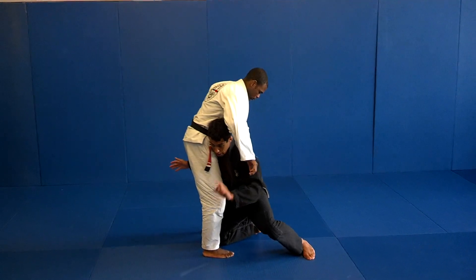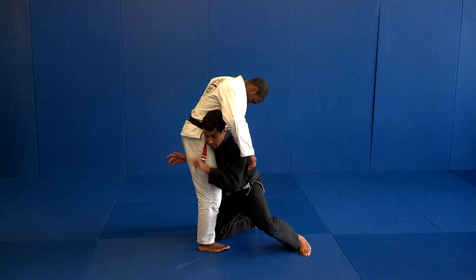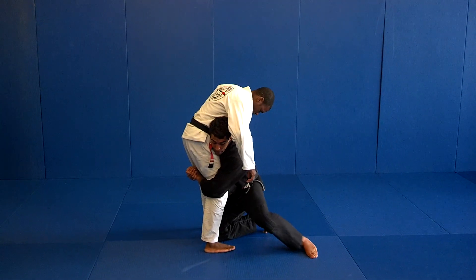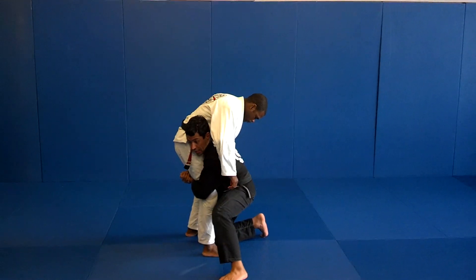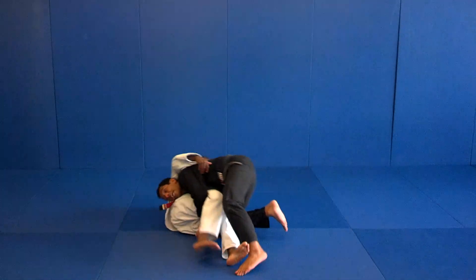My body is going to do a leverage forward — I'm going to go through him. The way that I can control his legs, I'm stepping my foot closer to bring my hips in, then I'm going to bring him behind me and take him to the side.